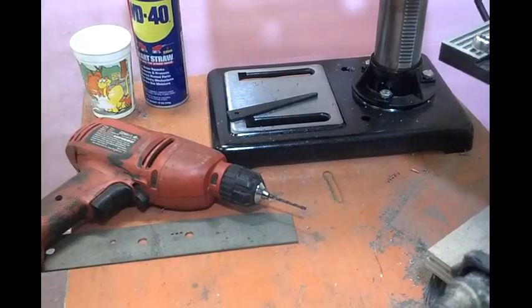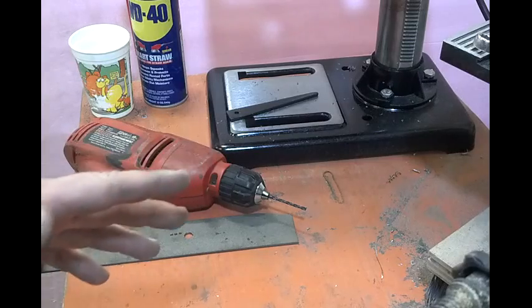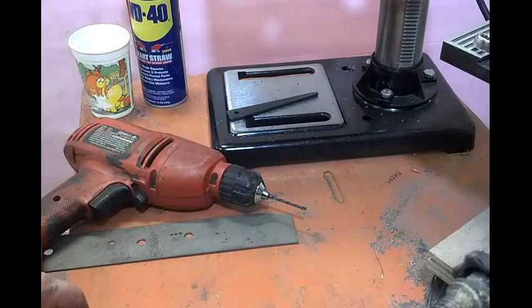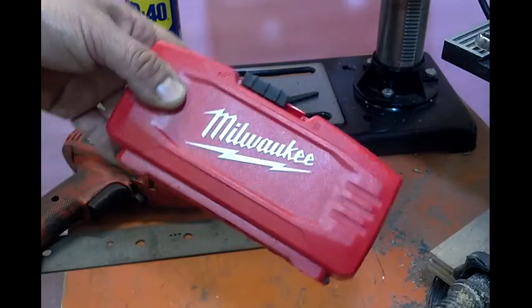Honestly, I buy the cheap ones. I do not buy anything fancy. I don't buy the worst ones — I'm not buying Harbor Freight drill bits. Don't buy Harbor Freight drill bits. I buy basic Milwaukee drill bits. I'm not buying anything fancy.